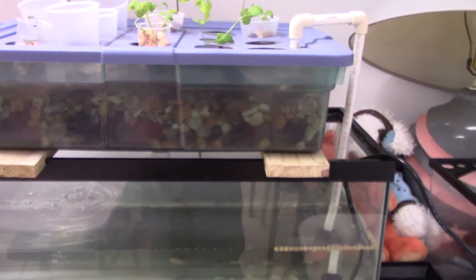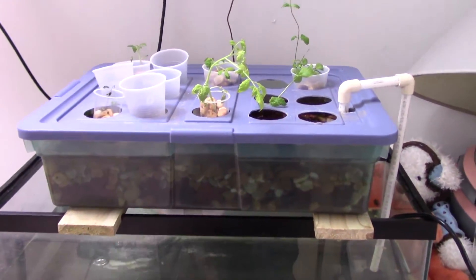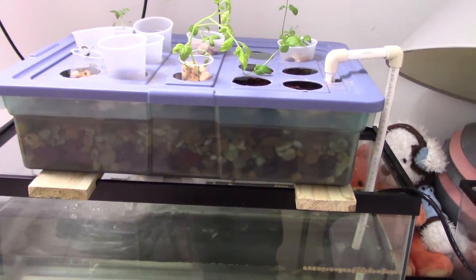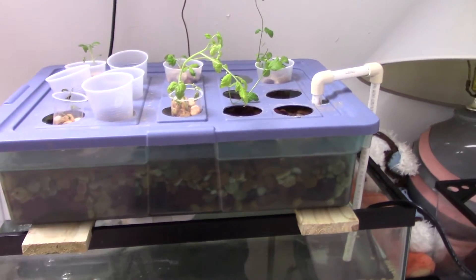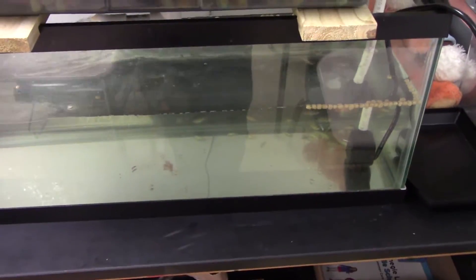And then finally there's the large, not-sure-how-many-gallon system. This whole system costs a lot just because of the trial and error, learning, and troubleshooting — but once you have it down, it'll cost about 40 bucks. It really depends on how cheap you can get the tank.